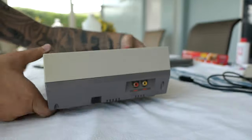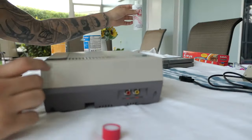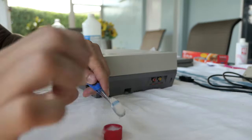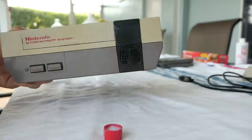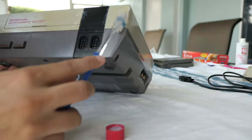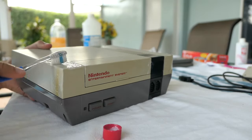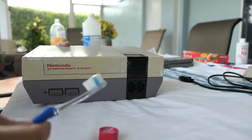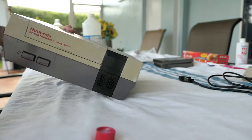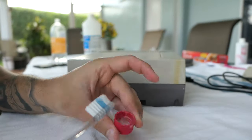All we're gonna do now is take the Salon Care 40, pour it into the cap, take the toothbrush, and start applying it. There's no right or wrong way — you just apply it over the sections that need it and you're good to go. If a section is really yellow compared to others, you may want to put a little bit extra on those areas since they'll require more to get the yellowing out.